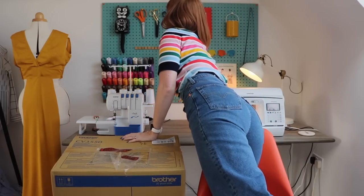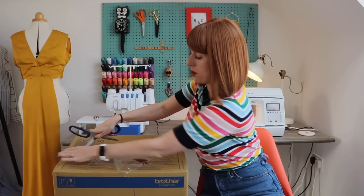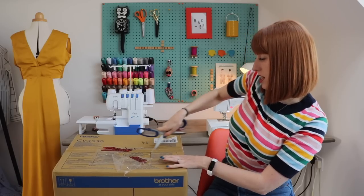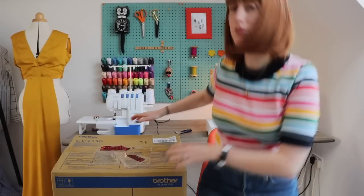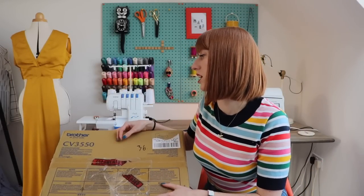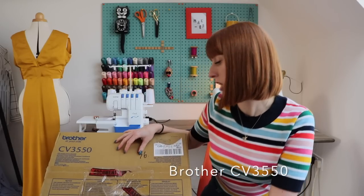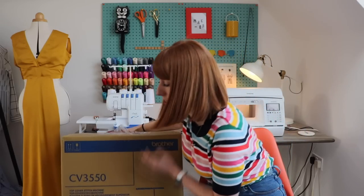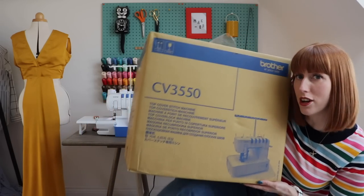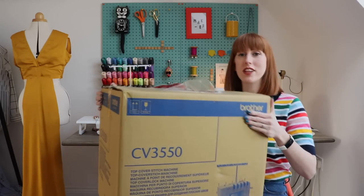I will edit little bits of this out because it'll probably be just totally boring. In a minute I'm going to move the camera so that you can actually see inside the box as I go. So this is a Brother CB3550, called the Top Cover Stitch Machine. There's a picture on the front of the box - I can't actually lift it, it's so heavy. It does look like an overlocker. I am just going to get going and open this beauty right now for you.